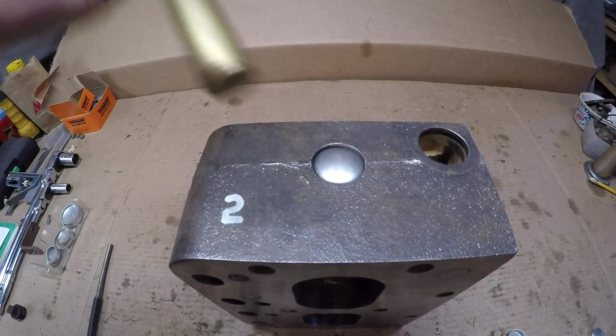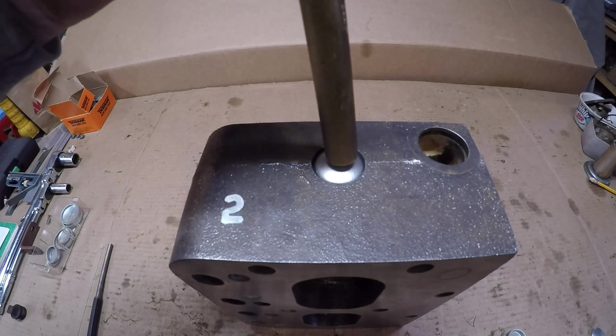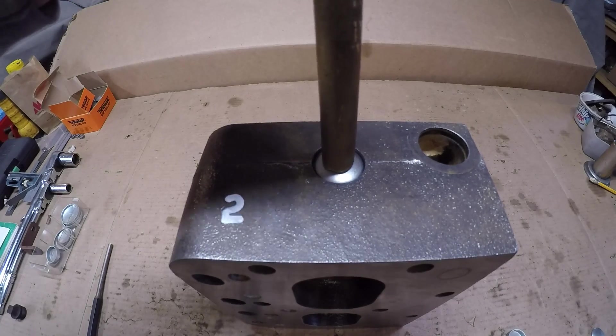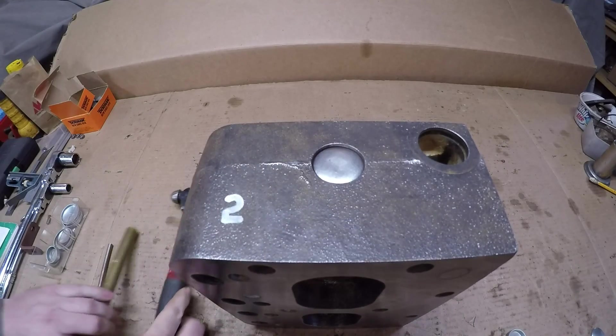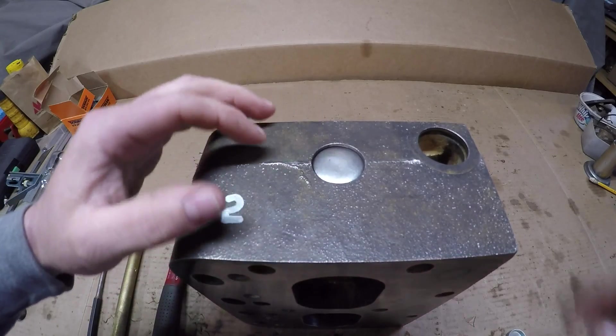Then you want to take a rather wide punch or drift, center it on the plug, and give it a couple pretty good wraps — just about like that. All you need to do is just dimple the surface a little bit.